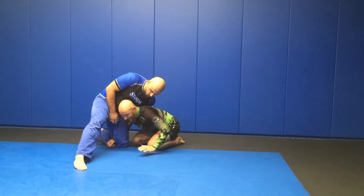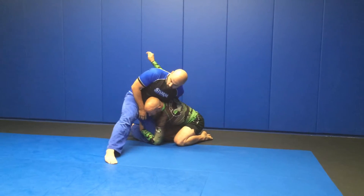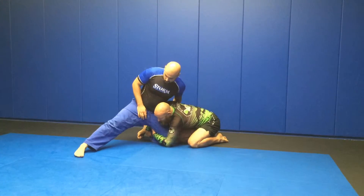Once I get to here, I take this hand and put it here, then I take this hand and put it on his ankle. Now I'm gonna pry his ankle out and drive in.